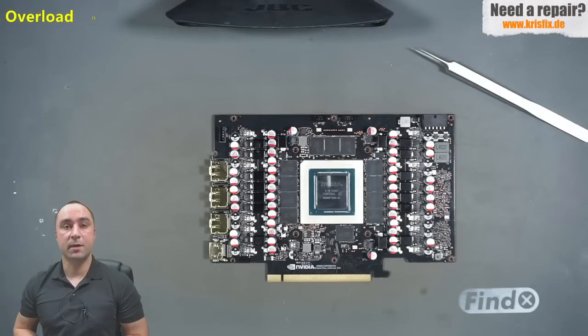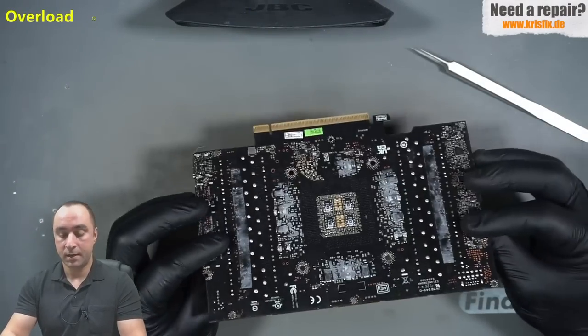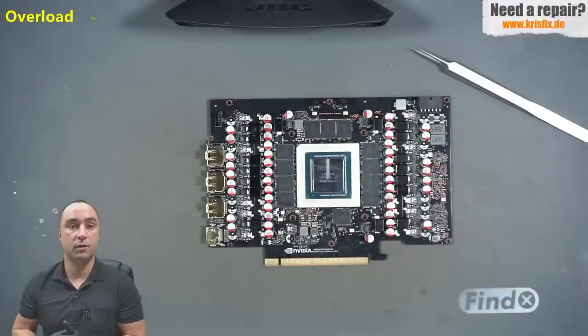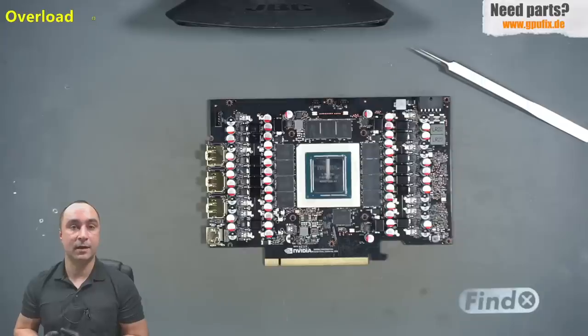Hello everyone and welcome to Chriswick Germany. In this video we have another 4090 from Inno3D and this card was damaged during water block installation. The card was used for a couple of months with a stock cooler, and the customer noticed temperatures were very high, so he decided to buy a water block. Something went wrong and on the first try he noticed that something smoked near the fan connectors, and after that the card was no longer working.